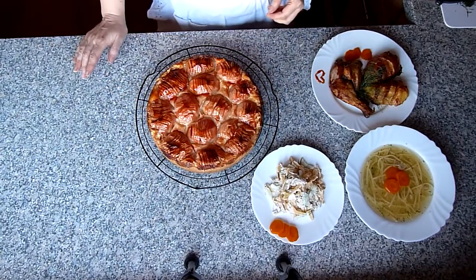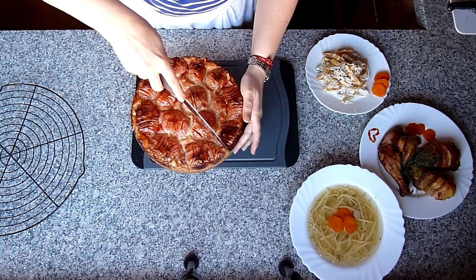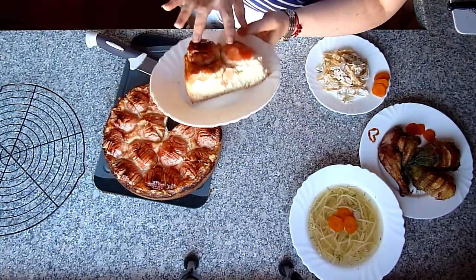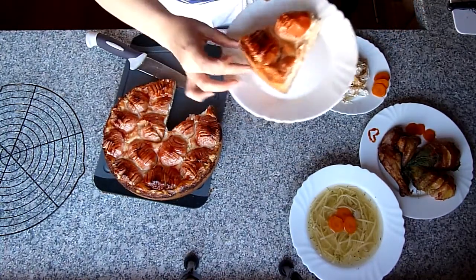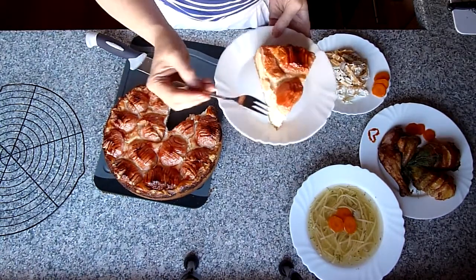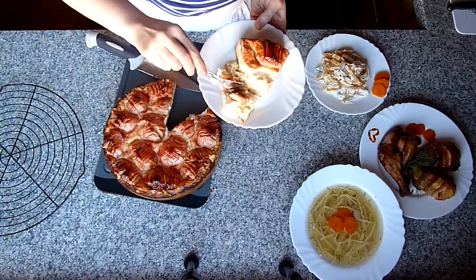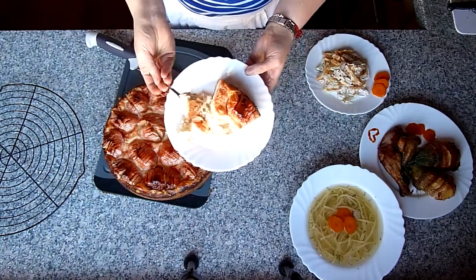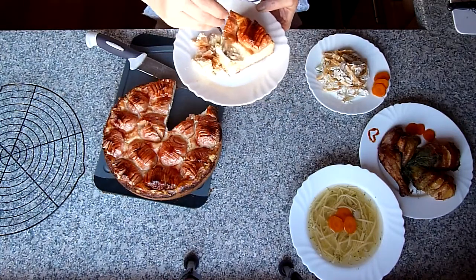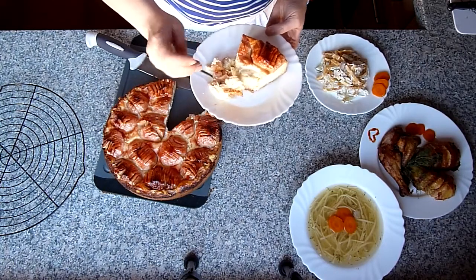Jetzt den Kuchen vollständig abkühlen lassen. Der Apfelkuchen ist abgekühlt. Ich schneide ihn jetzt auf – er ist noch ganz leicht lauwarm, aber lässt sich schon super schneiden. Alles ist durchgebacken. Es gibt ganz viel leckere Puddingfüllung mit durchgebackenen Äpfeln. Das Ganze kann man auch mit Birnen machen. Wenn er ganz abgekühlt ist, wird die Füllung noch etwas fester.